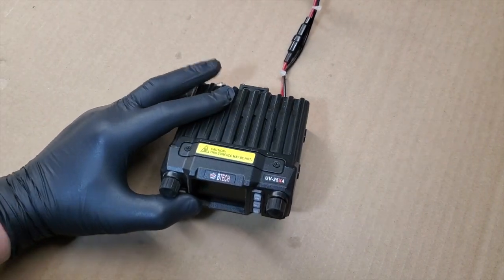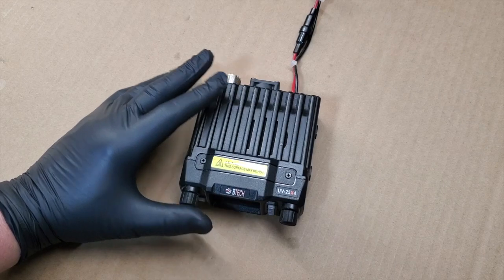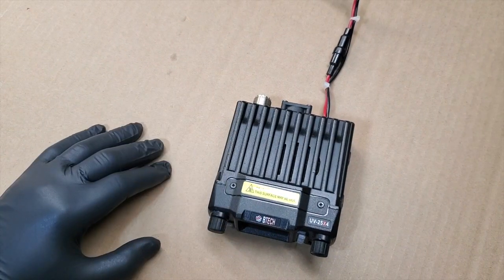Alright, FuzzPiGuy here. You're looking at a BTEC UV 25x4x4 dual band ham radio.